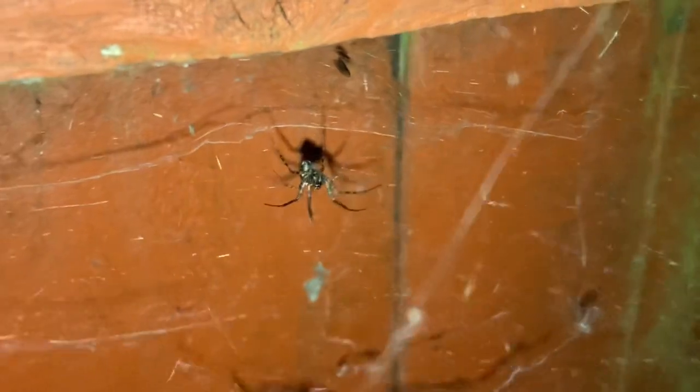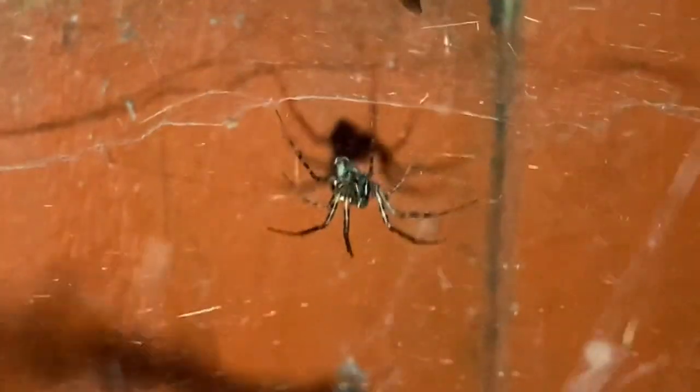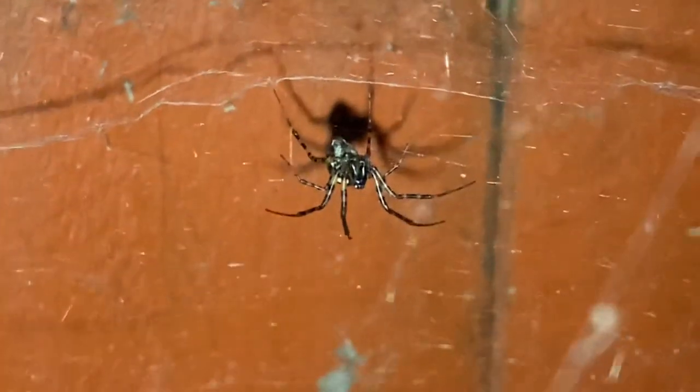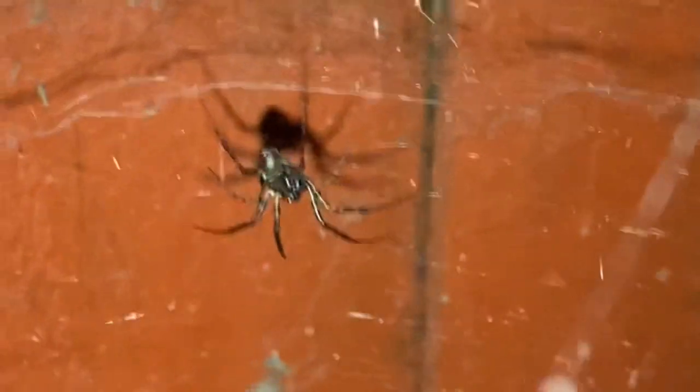Let's just zoom out — don't think there's nothing around here. Let's take a look around. So another spider on the fence. Could be a male — it's fairly small, small abdomen. You can see all the webbing as well.